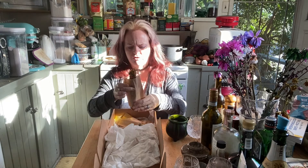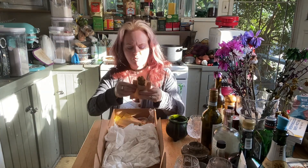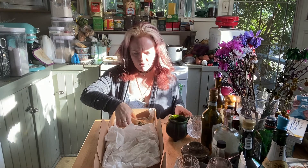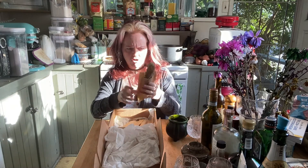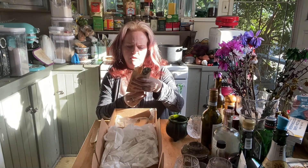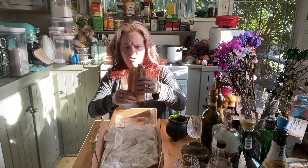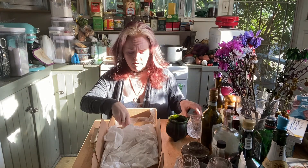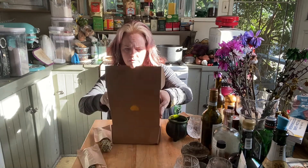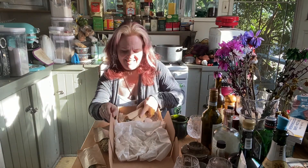I've got a whole bunch of different pre-made bundles. This is St. John's Wort. This one is Yarrow, which is one of the ones I'm going to use. This is Common Absinthe. This one is Wormwood. And then this is the other one I'm going to use — this is Hyssop. I'm very excited about it.